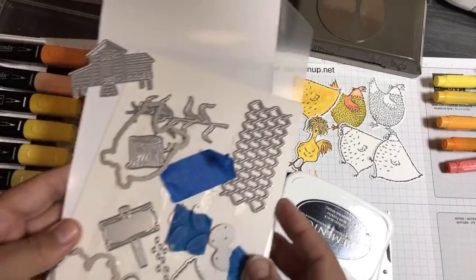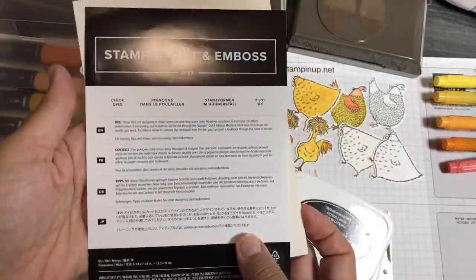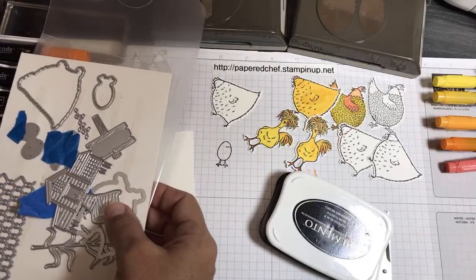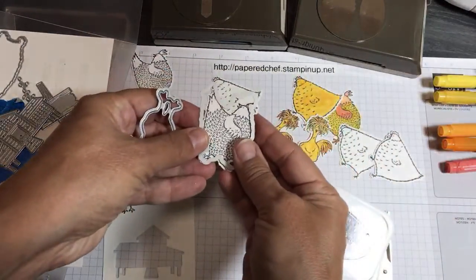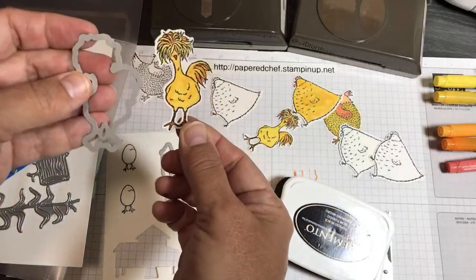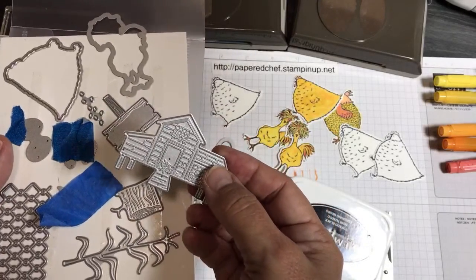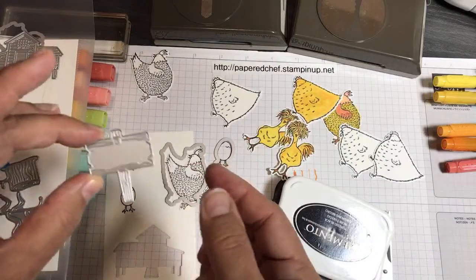Now I want to show you the dies. These are called the Chick Dies. Mine are a hot mess — I've already been using them a lot. There are nineteen chick dies. Why nineteen? Because they have these little corns. There's a die that goes with each element — a die for the egg, a die for the chicken. There's also this die I love because it cuts out the inside of the legs with the little outline, which is hard to do with a Scan and Cut. And there are texture dies — this little chicken coop is textured. It didn't come out well textured yet because I didn't use an embossing mat, but when the embossing mats come out, these will have more embossing texture.